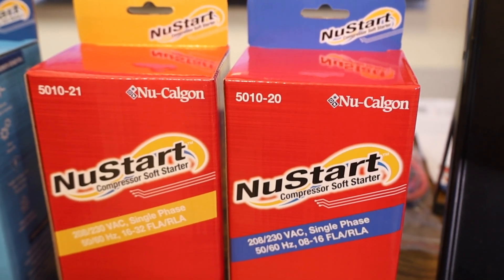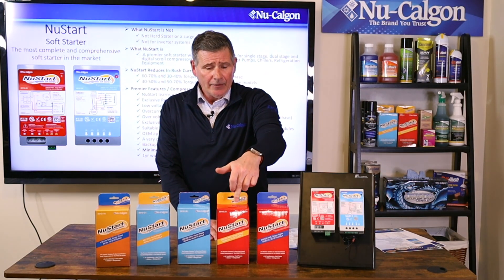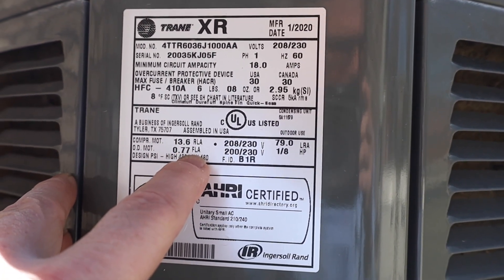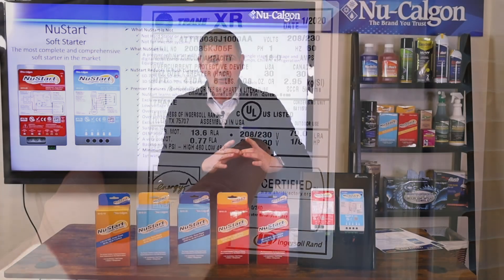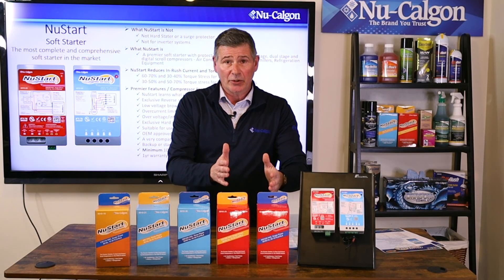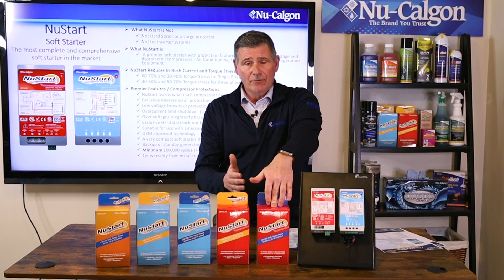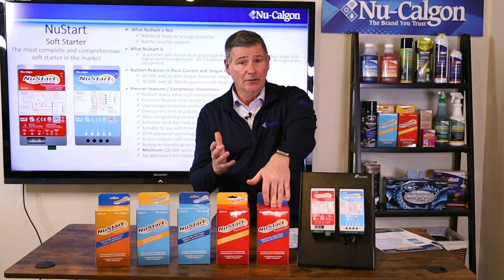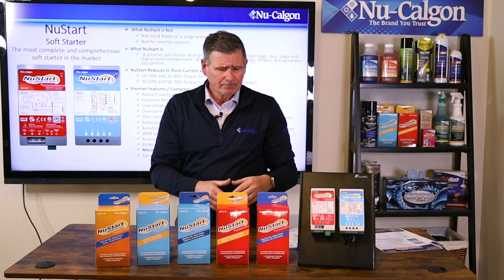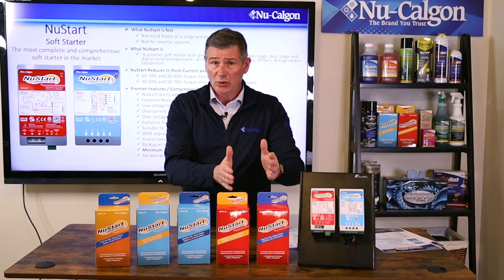We have two single phase versions, both 208/230 VAC. One is 8 to 16 RLA and the other is 16 to 32 RLA. You'll need to check the nameplate on the AC unit to find the RLA and LRA to determine which one you need. The 8 to 16 version covers roughly one ton to two and a half ton systems, and the 16 to 32 RLA version covers around three to six ton. If you're right in between two and a half to three ton, we can help you determine which one to use.